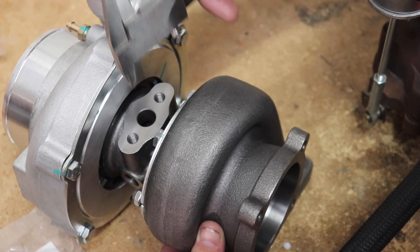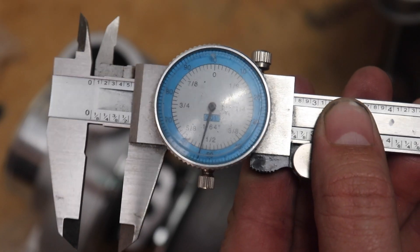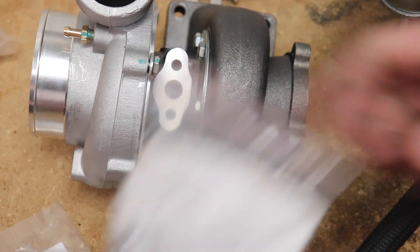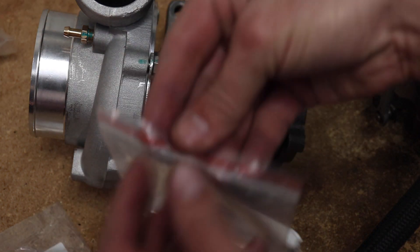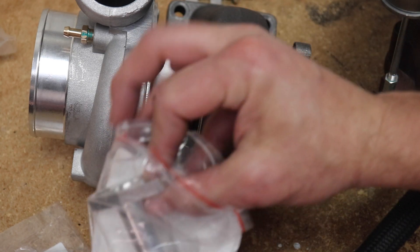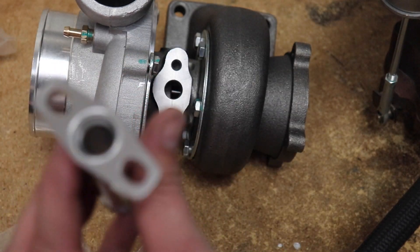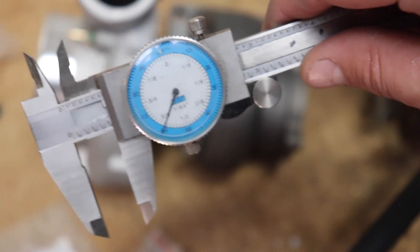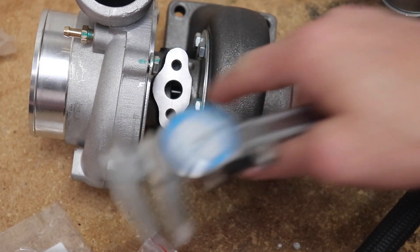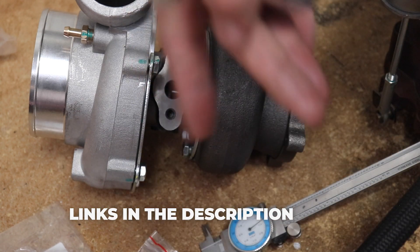Using my dial calipers, let's see how big this drain hole actually is — we're just a touch over half an inch. For the drain tube, it's always recommended to use a factory style. It can be difficult to find one, but this one measures out a little bit bigger than the drain hole, which is actually perfect for this turbo. I'll leave a link in the description to some of these things and these turbos as well.